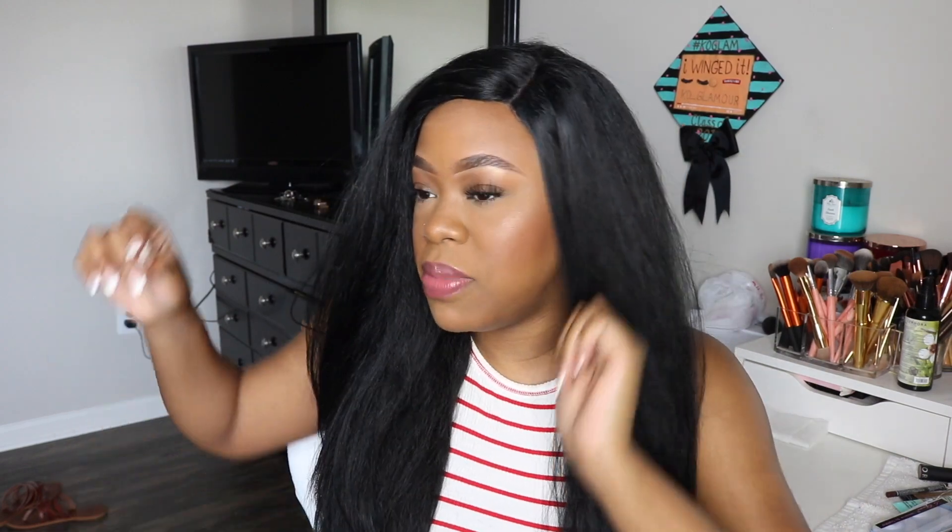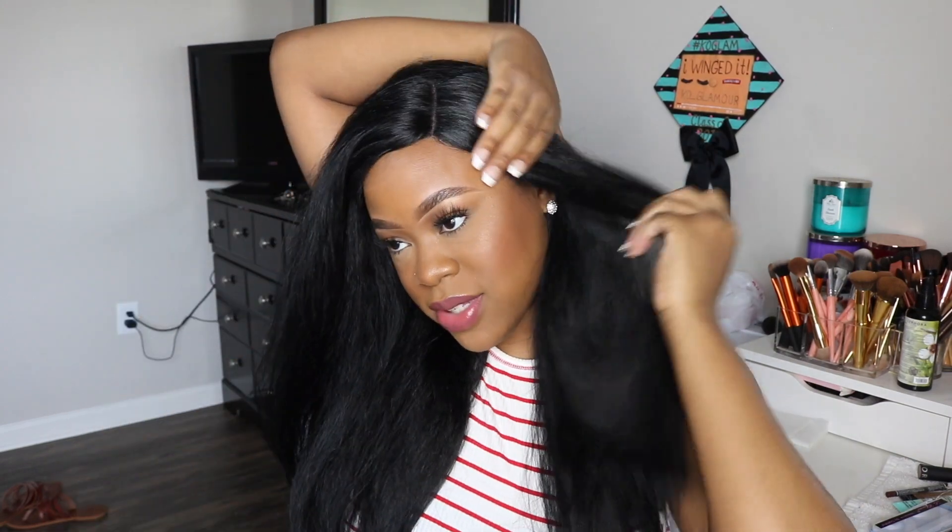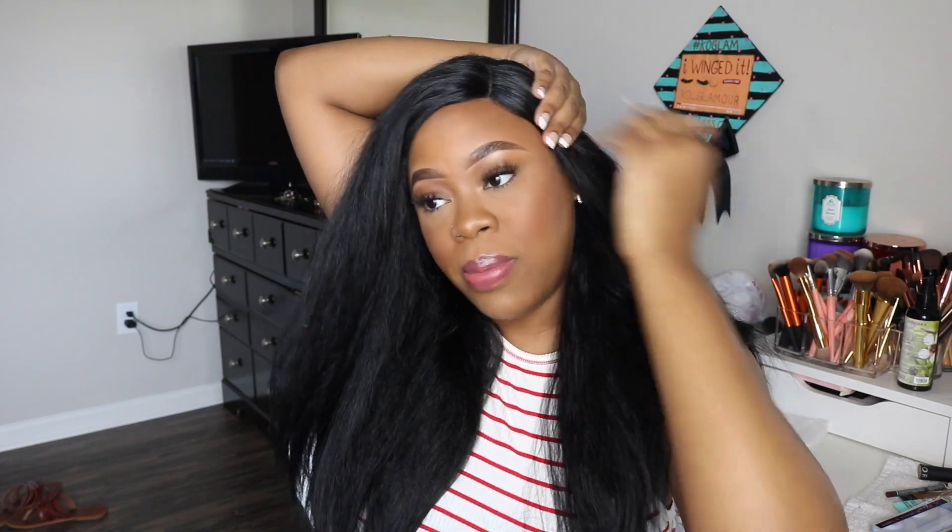The only con I have about this wig right now is that it is actually very sheddy — I haven't even combed it and there's hair flying everywhere. It's not showing that it's flat-iron safe on any of the packaging, but the way the hair feels I'm pretty sure it could take a little bit of heat — I just wouldn't have it too hot.